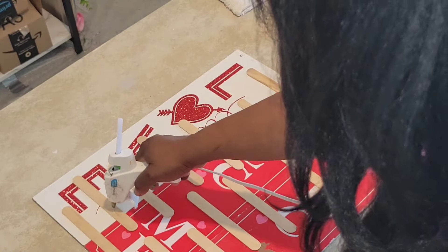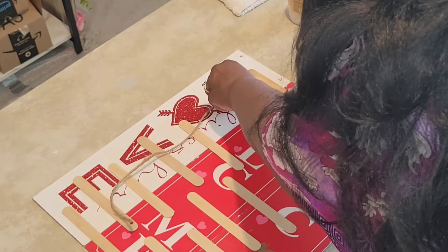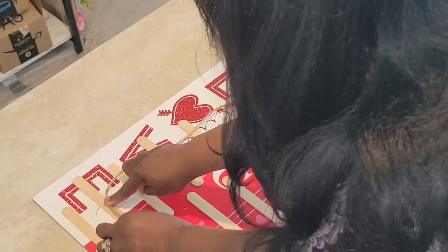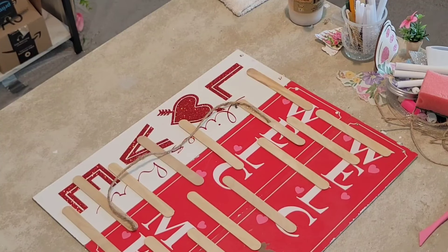I love how this turned out. What I'm going to do now is create a hanger to go on the back — I want it down low so you can't see the hanger. I'm just going to add some craft sticks on top of the hanger just to give it that extra security.